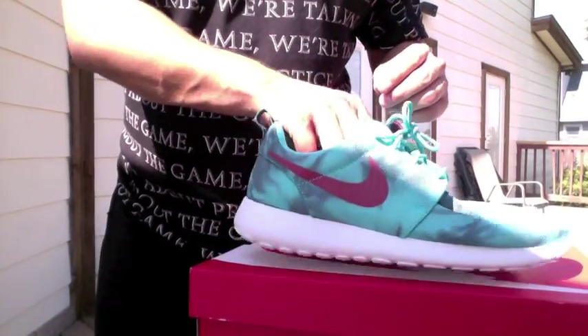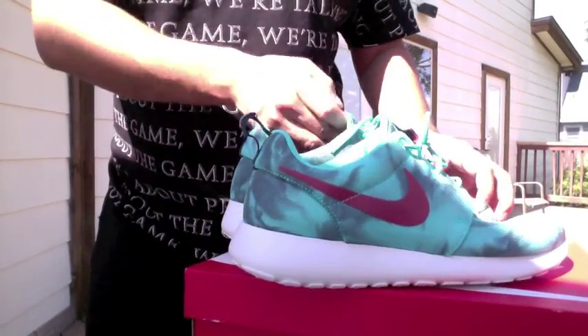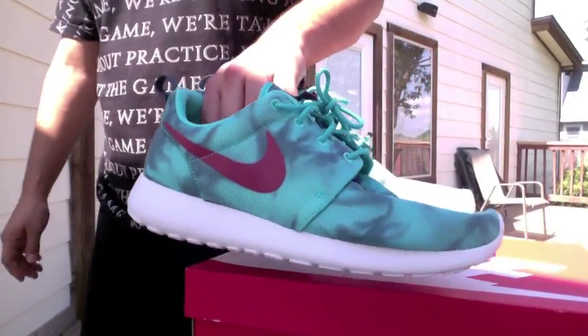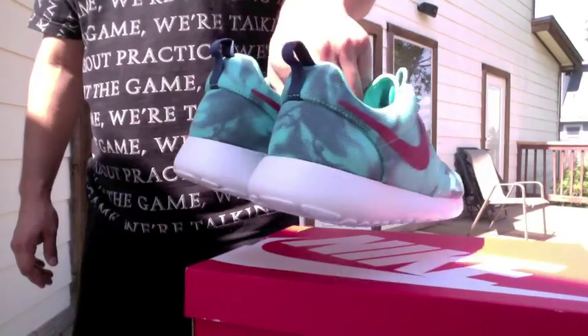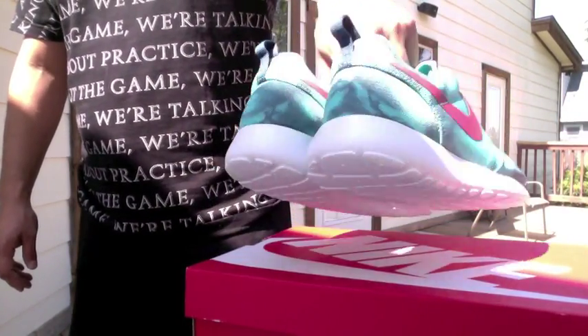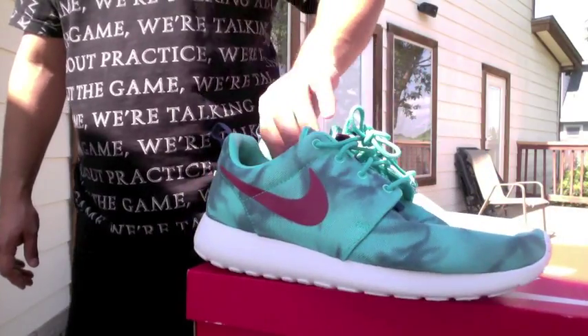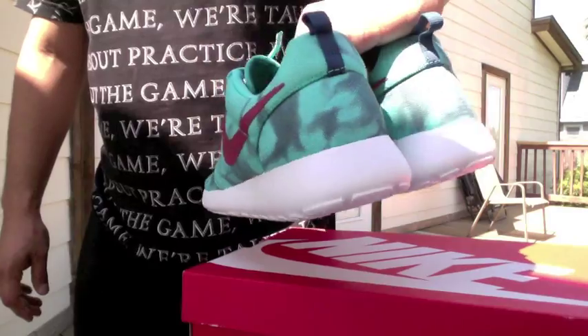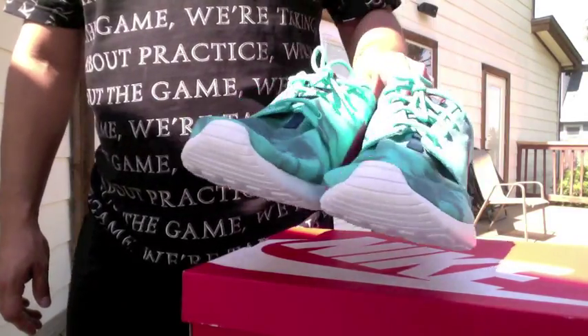It's not like a full review of the shoe or anything, it's just a rare colorway that's out and it's hard to get, so I figured I'd show you guys. But man, they are super sick. Let me know what you guys think of them. I know they have the wolf grays out as well, so let me know what you guys think of the colorway and the Roshi Run prints or any of them.